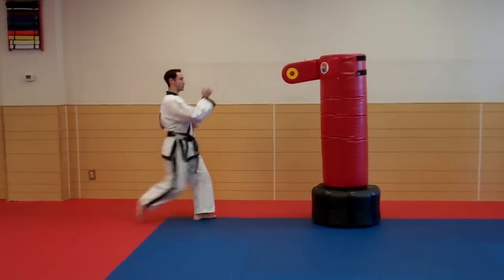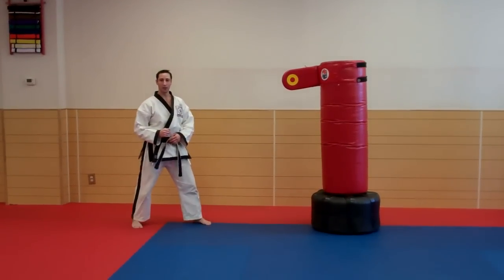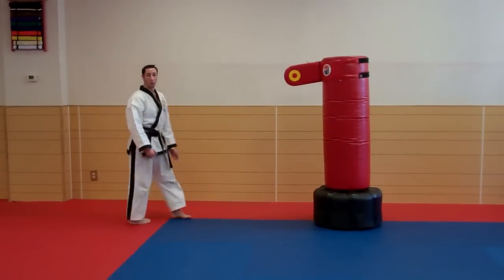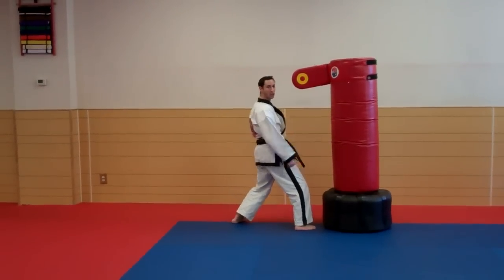Our knee can come up straight, then we twist our body. The important thing when doing a roundhouse kick is that we keep our body up straight. We don't lean back, because then we're going to fall back. We want to lean forward, so we're on top — we've got projection and power.